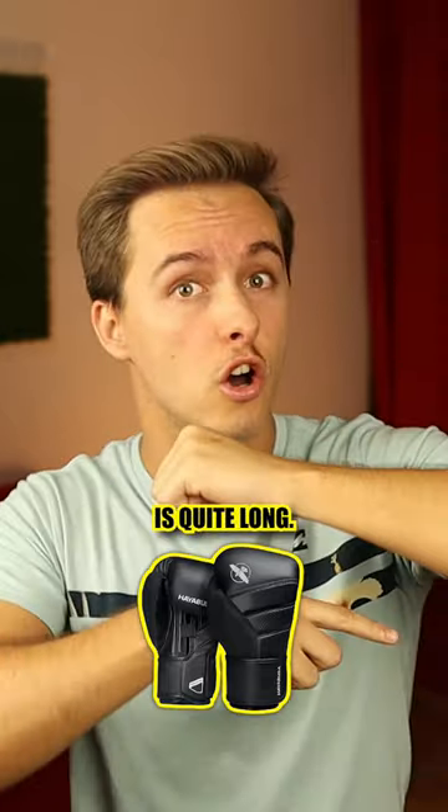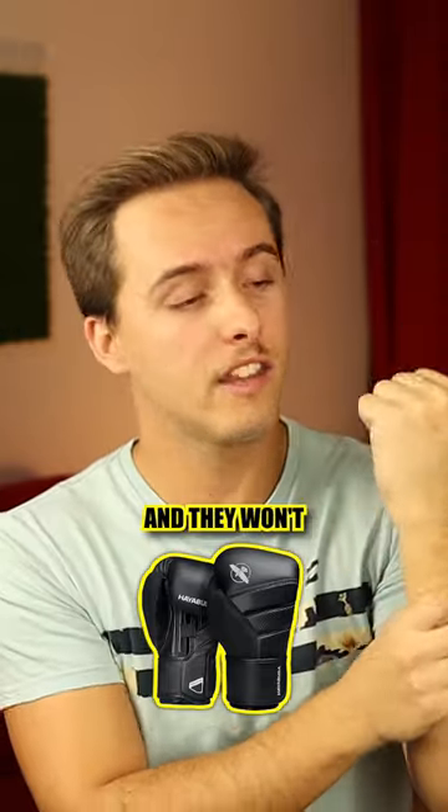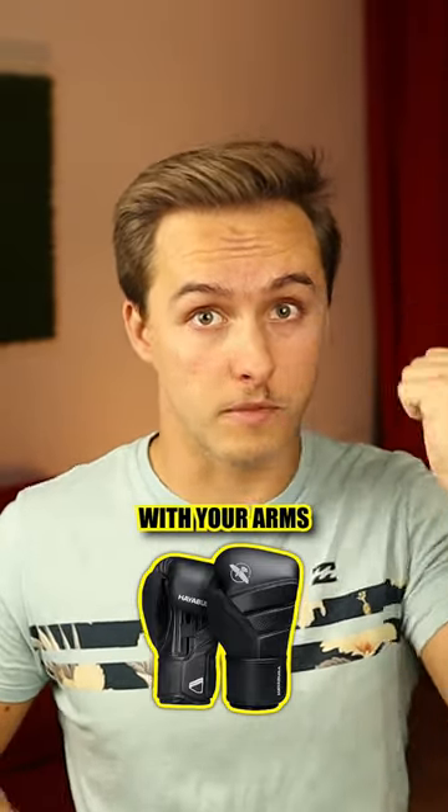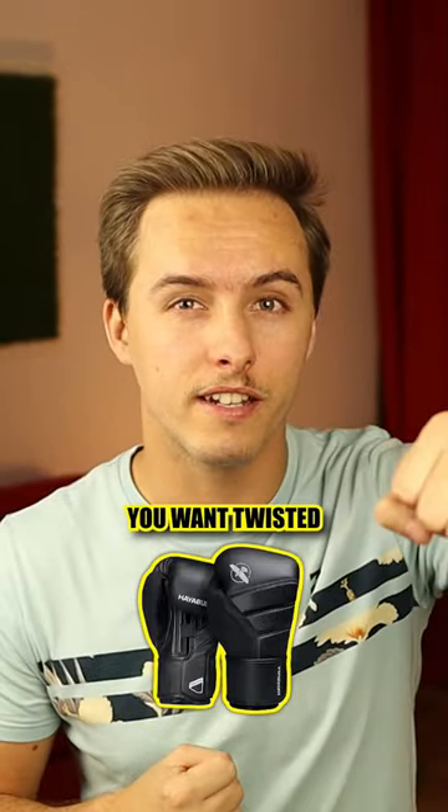The wrist wrap is quite long, so you can put them on quite hard and there won't be any movement of the glove. Now as your wrists are aligned with your arms when you punch, you won't twist it when you hit.